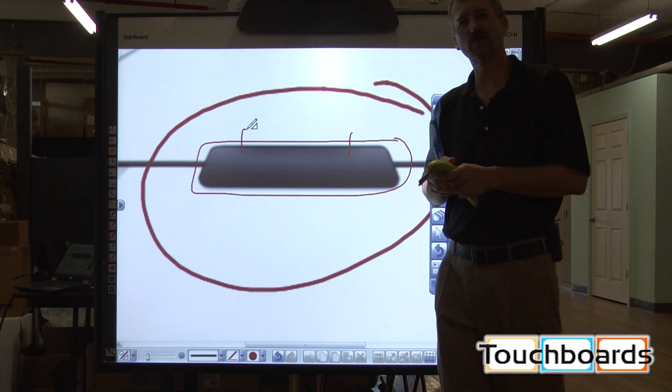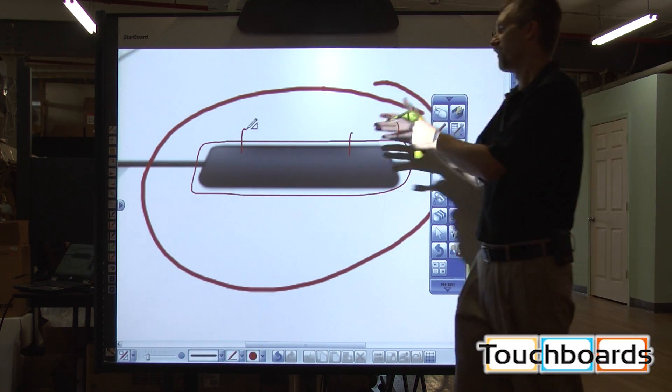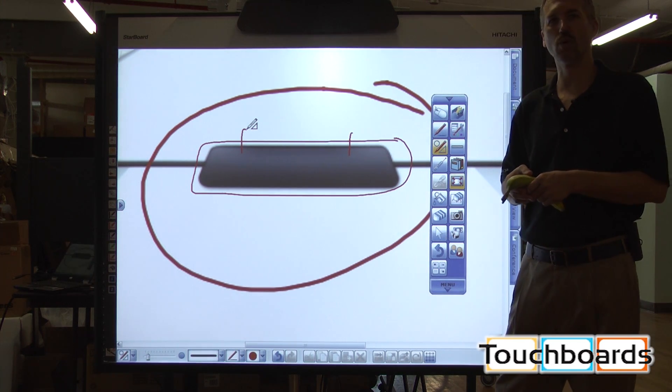If it were to be damaged for some particular reason, it is easily FedExed back and forth to be able to fix, repair, and replace that section of the board.